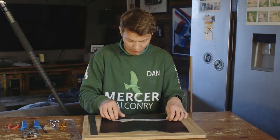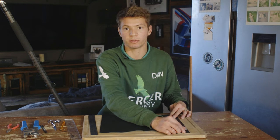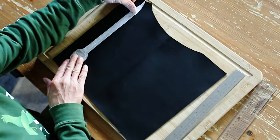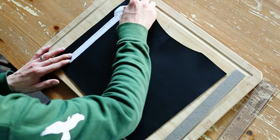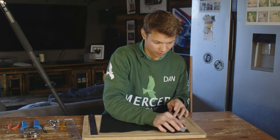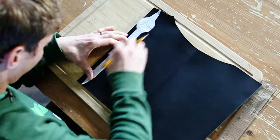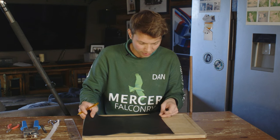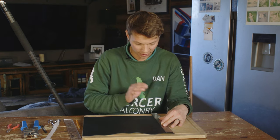Now I've got my guide, so every single jess I make will be exactly the same. It also means I can find out the most efficient way to use my leather — I can place the guide on and see that it just about fits in this direction, so I'll put it on there and draw around it, holding it as still as possible. It doesn't matter if the line is a little bit wobbly because when I'm cutting it out I'll still be using the ruler — it's just a guide.